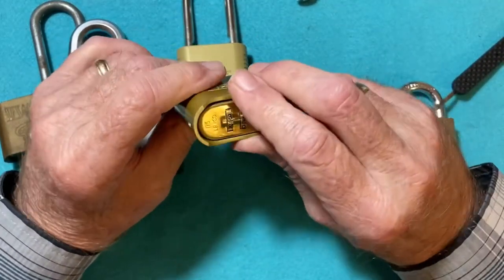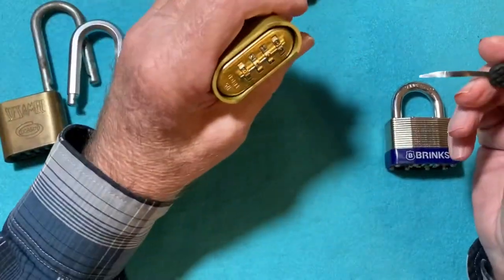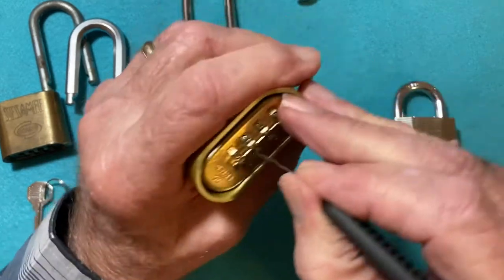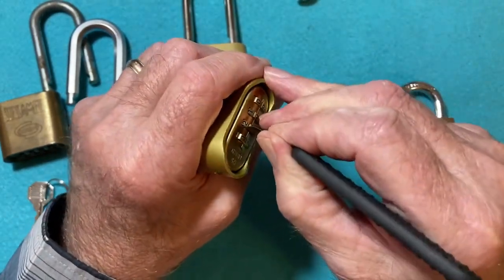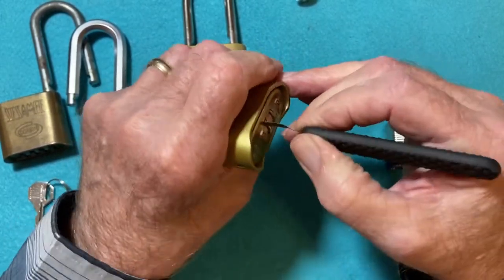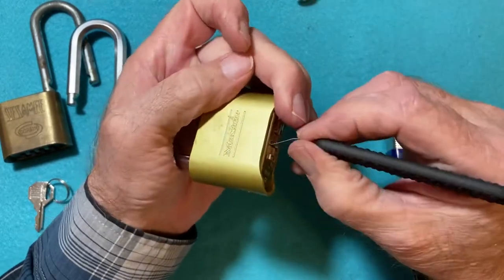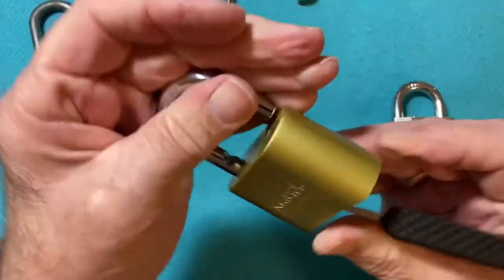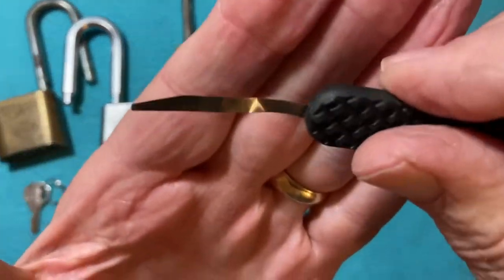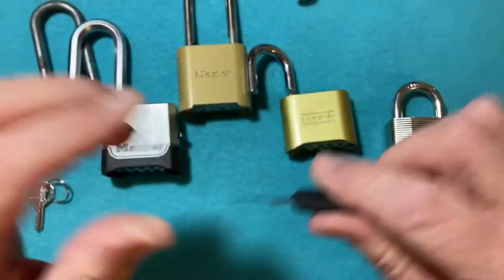Here's a Master 175. We'll go into the second wheel on this one. See what I mean by tight tolerances there. Press on the shackle, and there we have it. That really wreaks havoc on your Dakota knife — I have to use a pair of pliers and a hammer to smooth that out.